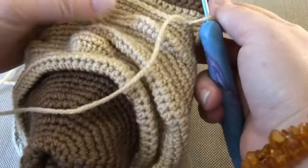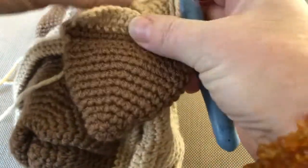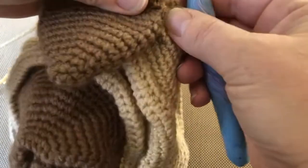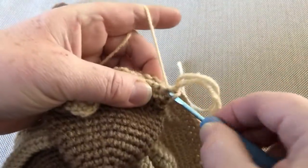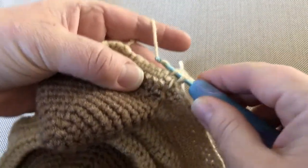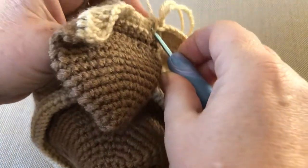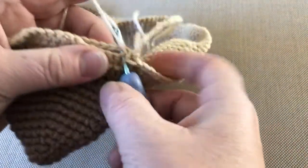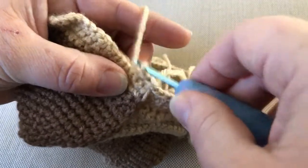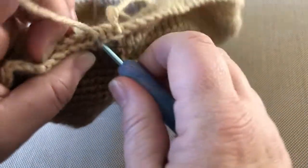5DC stitches — 5DC goes to the center of the head. Oh, center? In the head? Yes, that's right. You know that? Yeah. One stitch from ear and one stitch from hand. One stitch from here, one stitch from here.